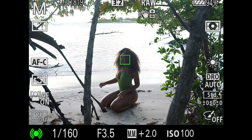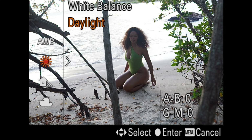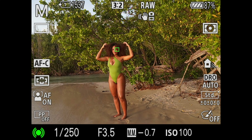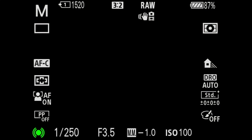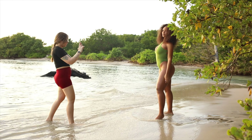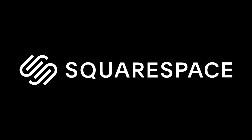Tip number four: always set your white balancing camera to be on the warmer side. It usually gives the skin a beautiful golden glow and helps you see the images how they will look after post-production. The better the photos look in camera, the more excited I tend to be during the shoot, and that helps to create amazing images.